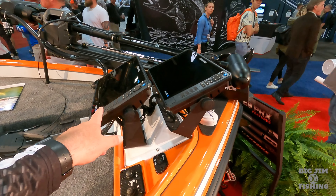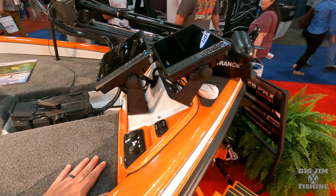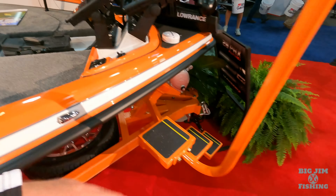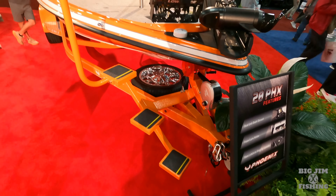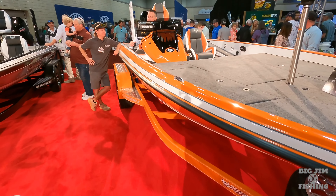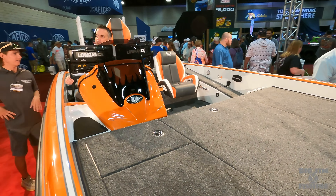Got a 36-volt Ultrex — best trolling motor out there. We got charcoal seats with hot rod black. Through his years as a guide and Tournament Pro, Cussie really knows how to manage his fish. Mercury 250 Pro XS four-stroke, and we got a Fury 24 prop.